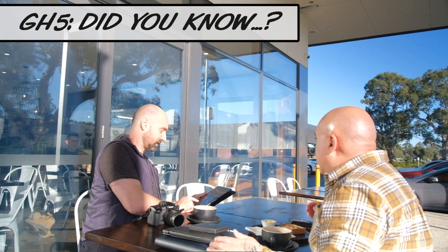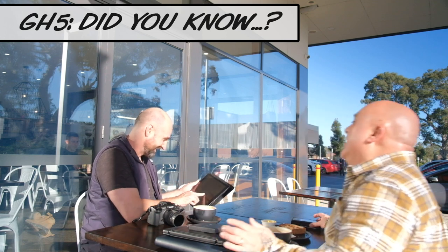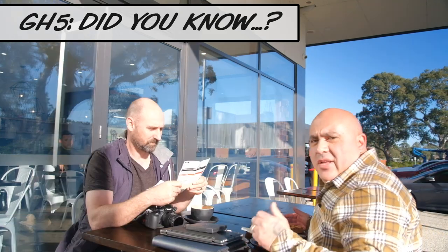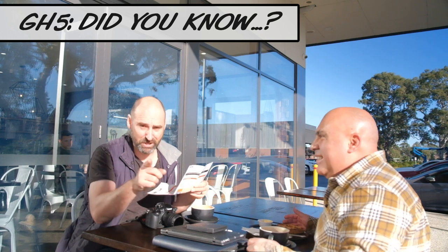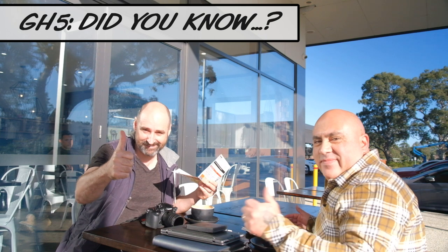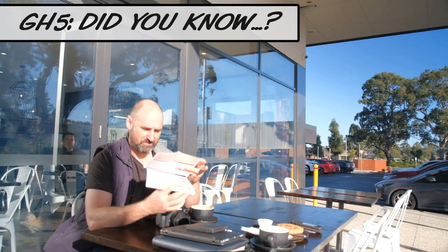Wow, I didn't know you could do that. Like I said — awesome. I'm Julio. And I'm Brett. Don't forget to subscribe to Creative Aussie Blokes. Post focus — that came in the box.